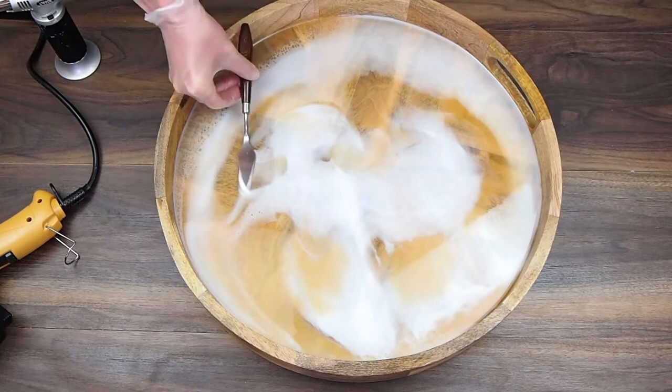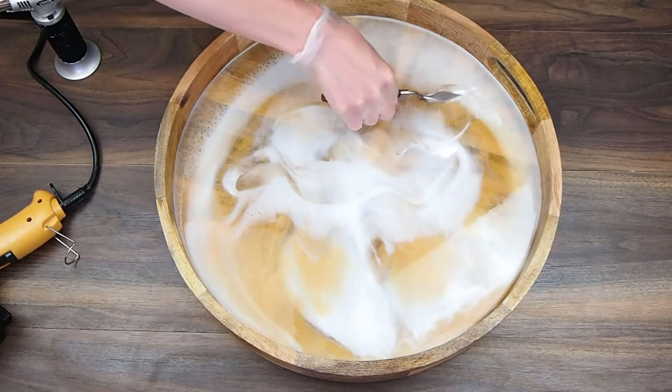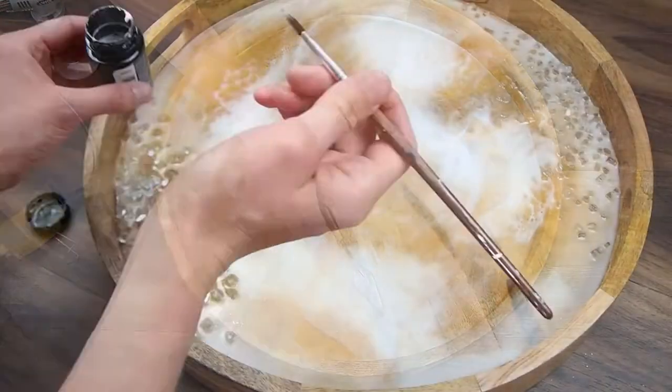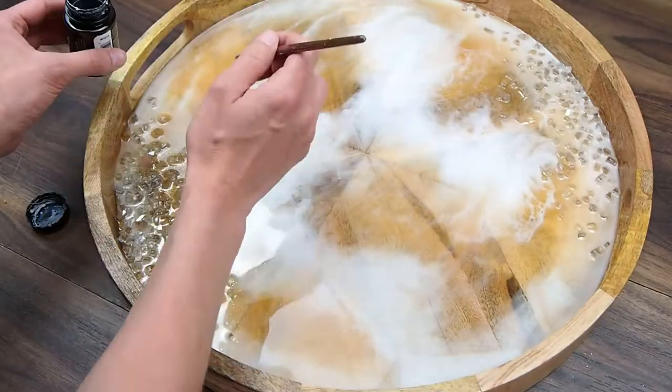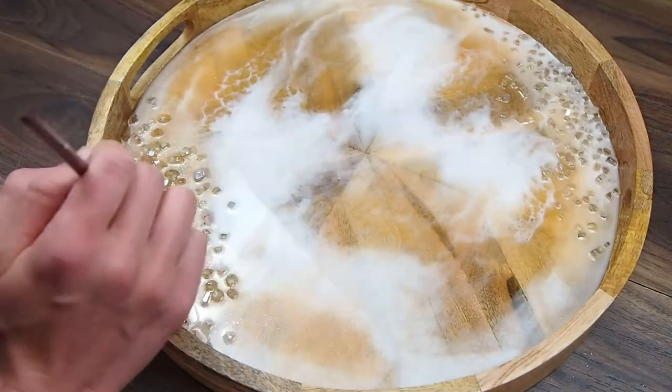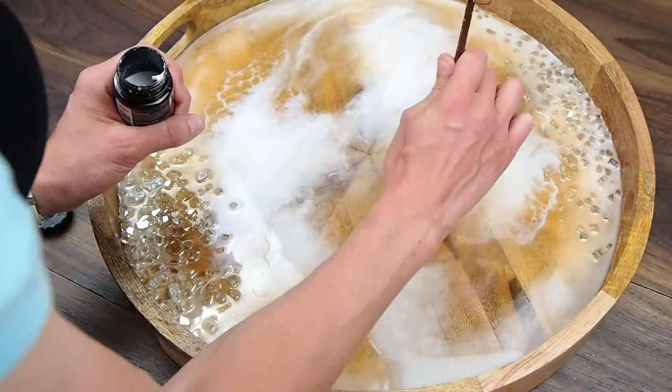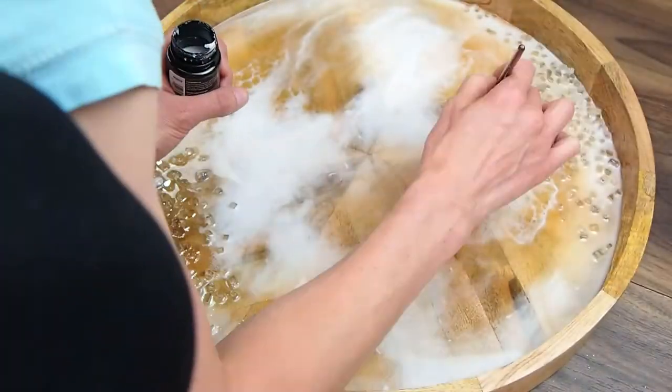I noticed looking back that swiping with the palette knife gave some really neat cells. Now I'm going in with some adhesive to apply gold leaf on top, after the first layer of resin has already hardened.